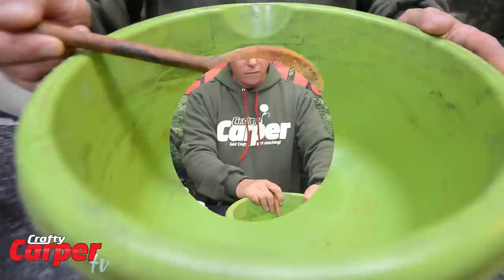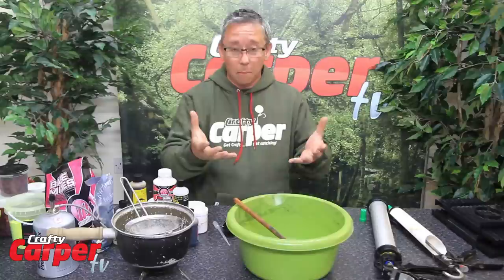An old bowl — there is always an old bowl lying about in the cupboard somewhere, or if you haven't got an old bowl, you can use an old bucket. And an old spoon which has done the rounds, as you can see, but that just saves you getting messy and makes it a lot easier.